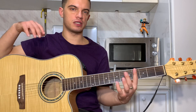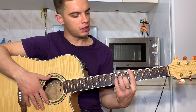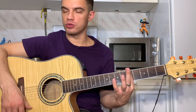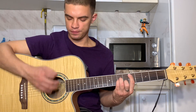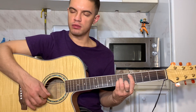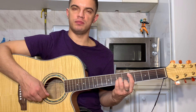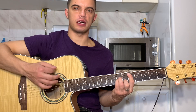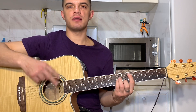Можно чуть-чуть разнообразить, перейти на барешные аккорды. То есть D будет как M на пятом ладу — баре на пятом ладу, на второй струне шестой лад, на третьей и четвертой струне седьмой лад. Тут бьем вниз, потом первую, вторую, третью, первую, вторую. Так играем два раза.